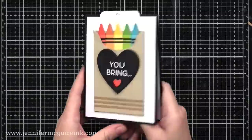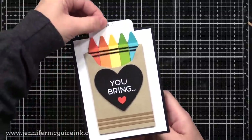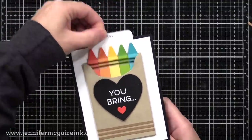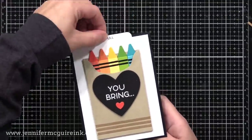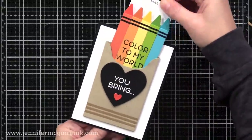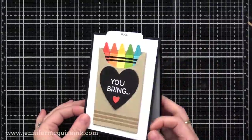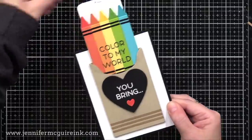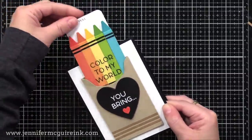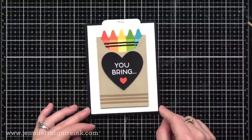Here's the completed card — I added a black die cut heart and a red one with white heat-embossed 'U Bring' on it. When you pull the pull tab, it says 'color to my world,' revealing the rest of the sentiment. The pull sentiment is from a My Favorite Things stamp set, but you could also just write 'pull' on the tab. I put a white cardstock piece on the inside since it's a black note card, so there's a place to write a personal message. You could do this pull tab feature with a flat gift box and have anything pulling out of it.